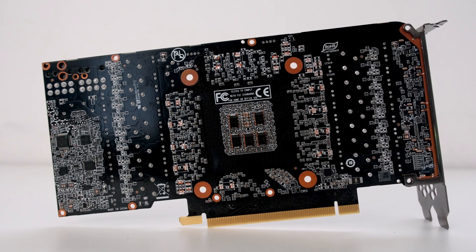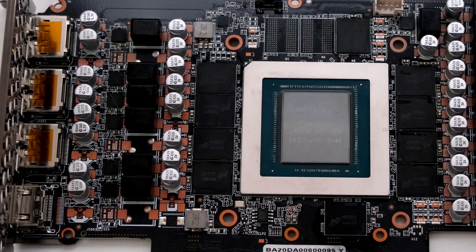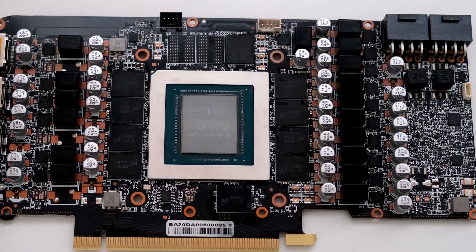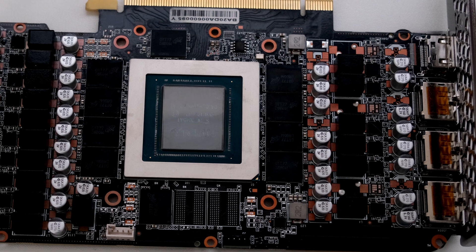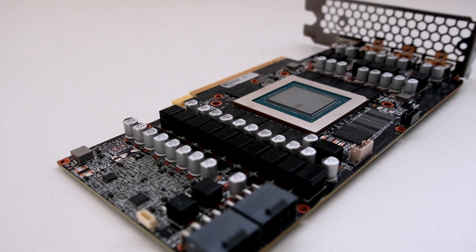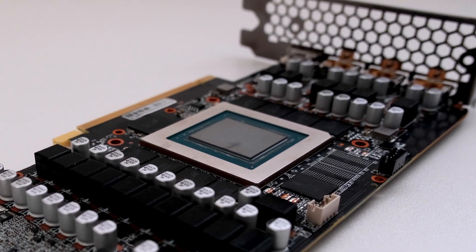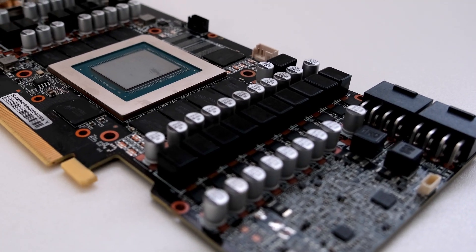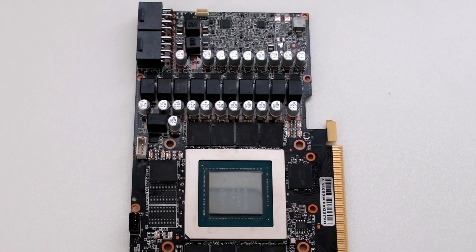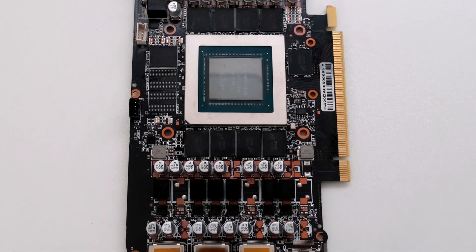The GA102 graphics processor is a large chip with more than 28 billion transistors. Using the GA102-200-KD-A1 variant, this RTX 3080 has approximately 8,700 shading units. The processor has 68 ray-tracing acceleration cores and also 272 tensor cores, which help improve the speed of machine learning applications.